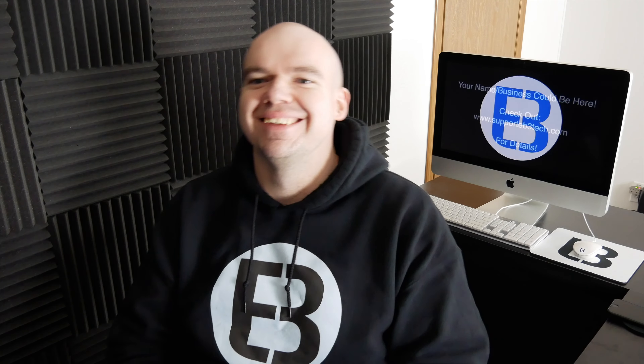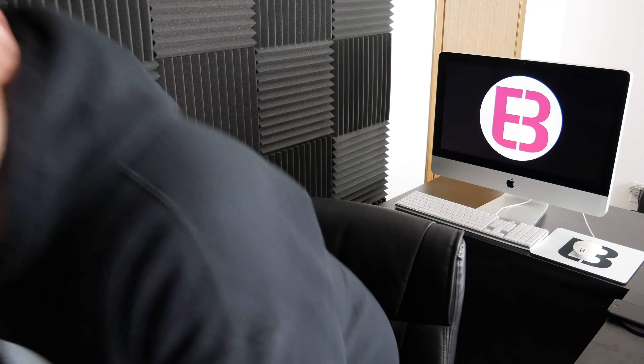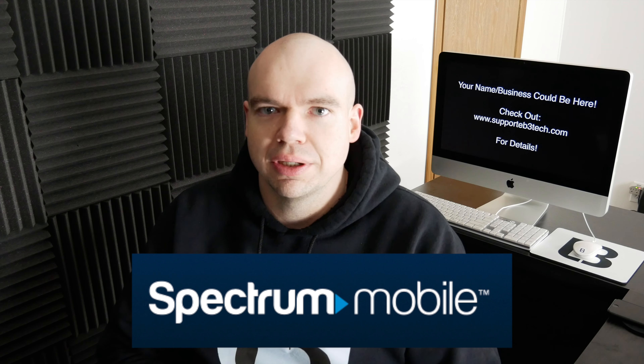In this video, I'm going to be answering the question: how does SpectreMobile work? There's honestly been quite a few people asking this particular question, so let's talk about it.